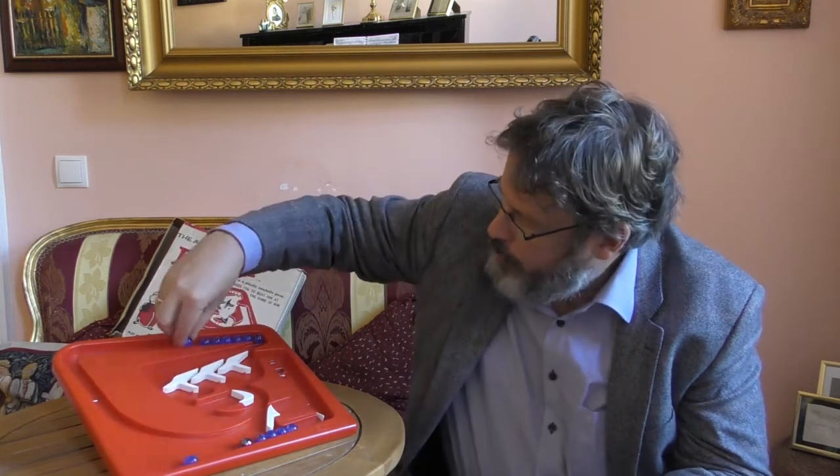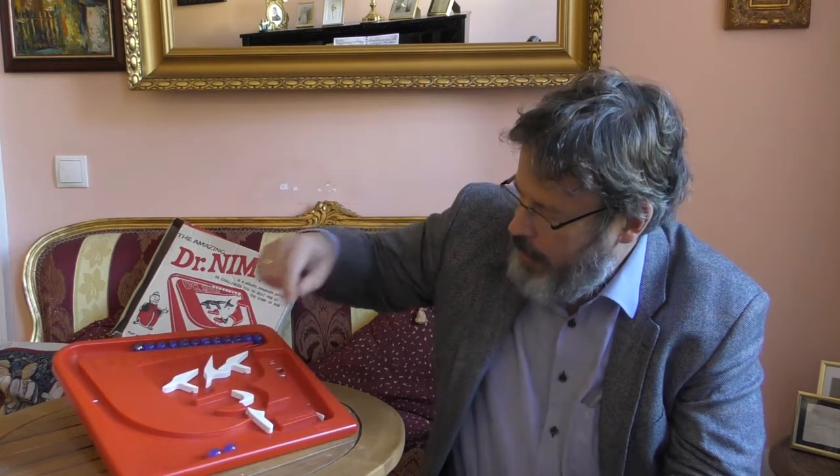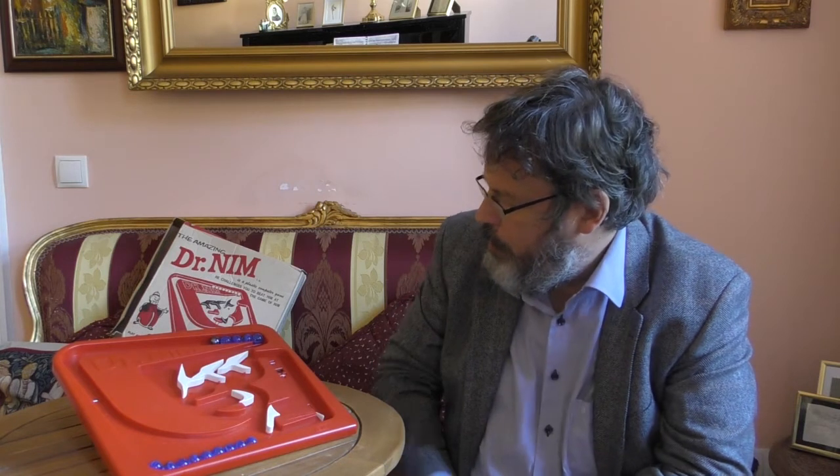Ich stelle nochmal alles zurück und tue die Murmeln wieder auf den Platz oben. Die böse Murmel ist wieder am Schluss. Ich beginne und nehme zwei: eins, zwei. Dr. Nim ist an der Reihe — er nimmt drei Kugeln, deutlich forscher als vorhin. Na ja, dann nehme ich halt auch mal drei: eins, zwei, drei. Dr. Nim nimmt nur eine. Jetzt sind noch fünf Kugeln übrig. Ich bin mal vorsichtig und nehme eine. Dr. Nim nimmt drei. Es ist wieder nur noch die böse Murmel übrig. Ich habe schon wieder verloren. Unglaublich.